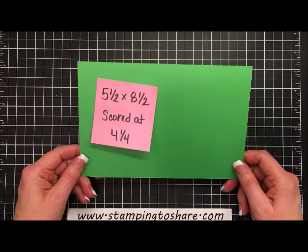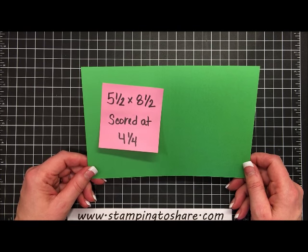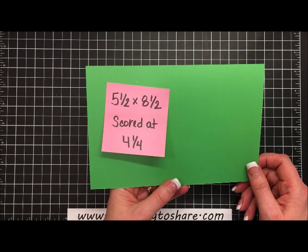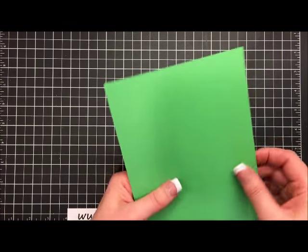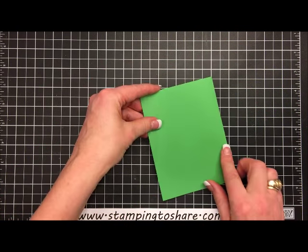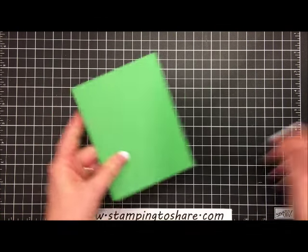The first thing we're going to need is this wonderful green — it's our Cucumber Crush, one of our 2015-17 in colors. This panel is cut at 5½ by 8½ and I've gone ahead and scored it at 4¼. We're just going to take this and fold it along the score line and give it a nice press. Then we're going to work on the inside panel of our card.